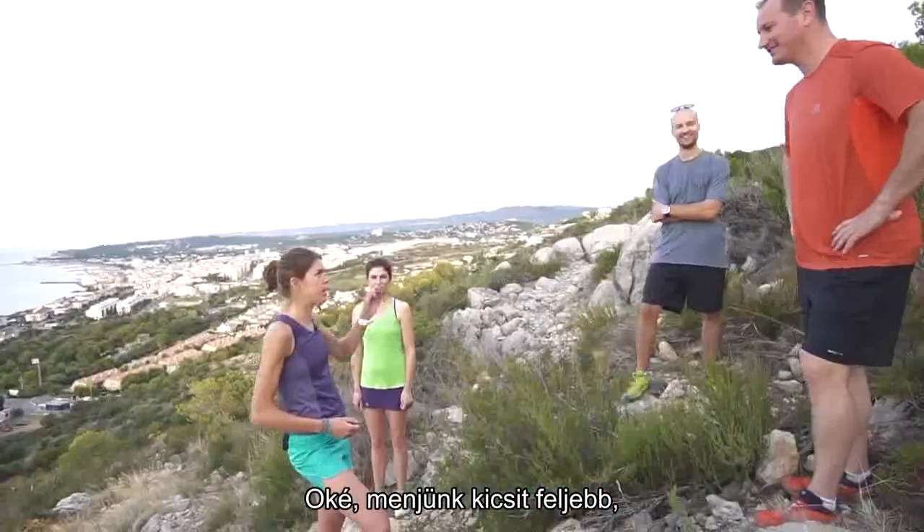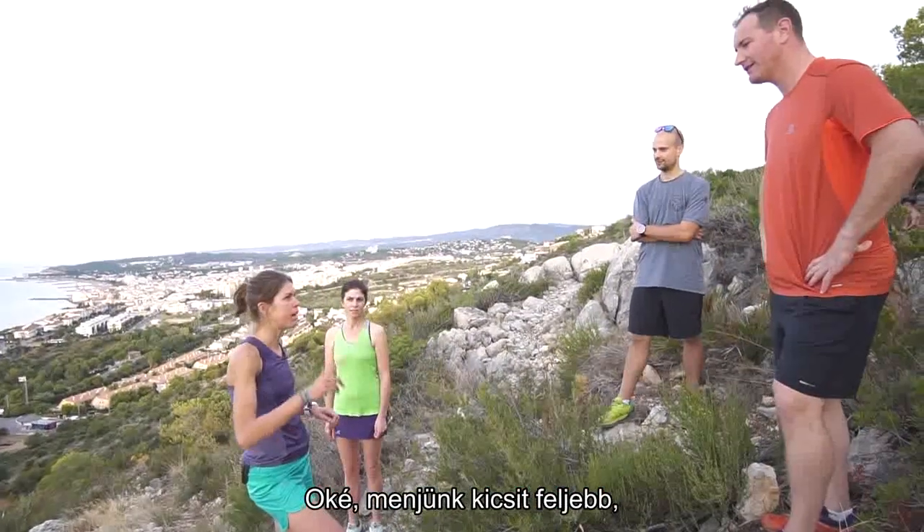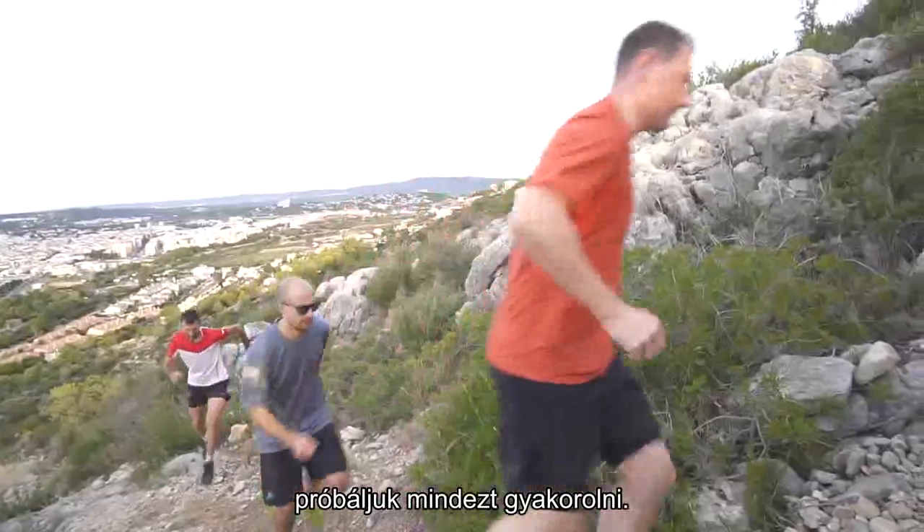Okay, so let's go a little bit uphill trying to practice all that stuff.